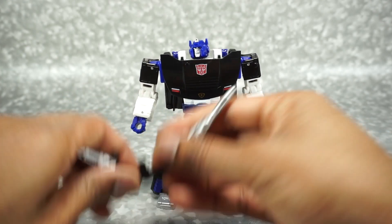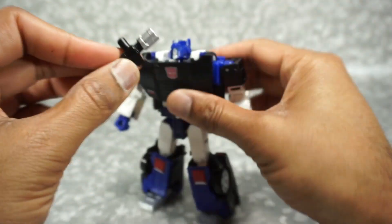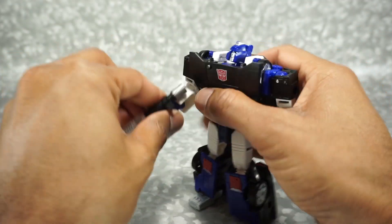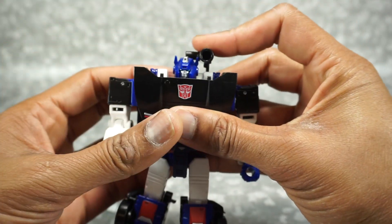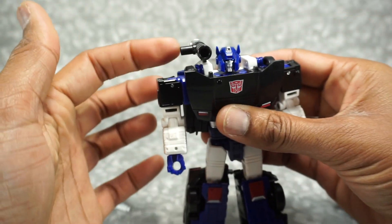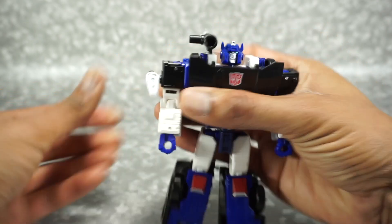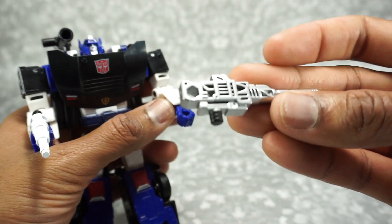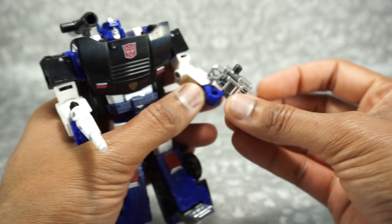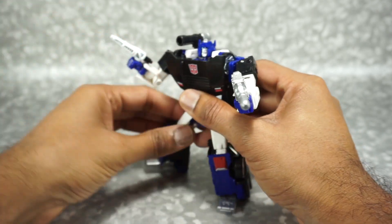He comes with three different weapons, or you could say two, because one of them combines together. You can take these and put them together, and he can wield it as a shoulder cannon, or put it in his hand. You can also take it apart — they show it mounted on one side, but it hinders head movement there, so it makes more sense on the other side with the pin sticking out. Then you can put the other part in his hand. There are also plenty of ports, so you've got a lot of options. The weapon is painted white with silver on the back. The other weapon is painted silver all the way through with a black handle — that looks nice and can go into his hand. He's got plenty of weapons to fend off all those Decepticons.